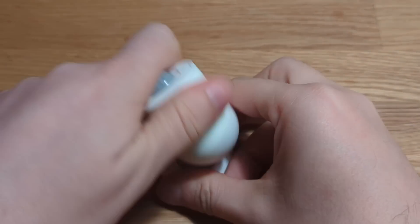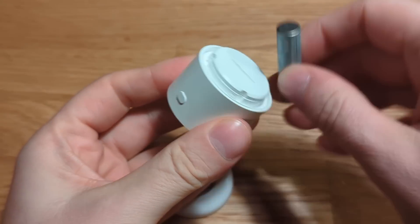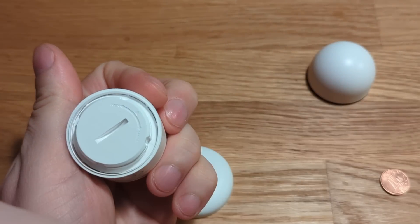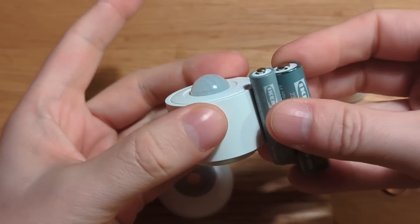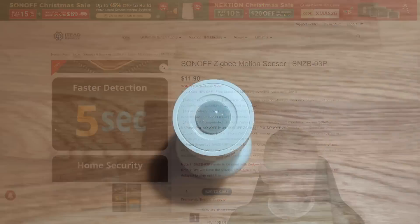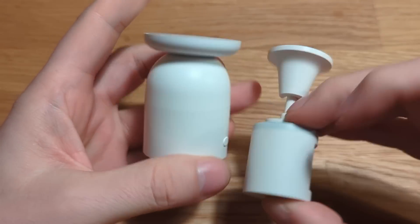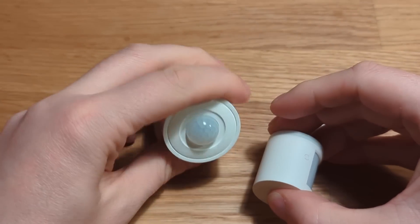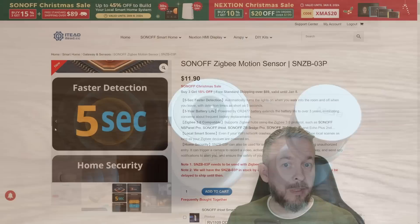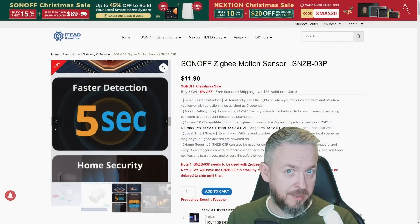Some may wonder why Sonoff hasn't opted for AAA batteries — well, they simply wouldn't fit in the case. It would be much bulkier if normal AA or AAA batteries were used. One additional feature this Zigbee device has is the ability to change the detection rate. The Aqara sensor had a fixed 60-second delay between detections, but this one can be customized from one minute all the way down to five seconds, which may be one reason to replace your Aqara sensors with this one.